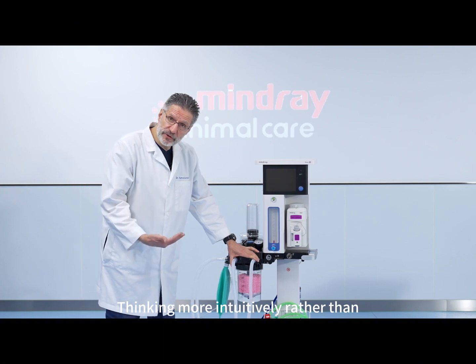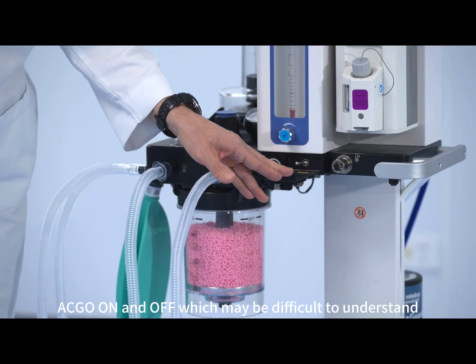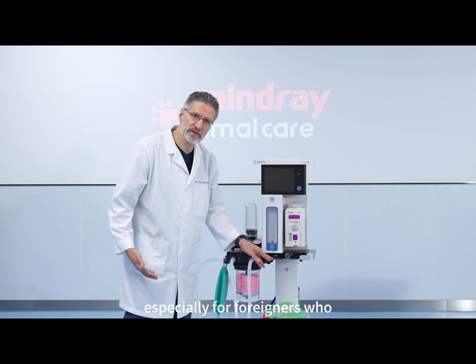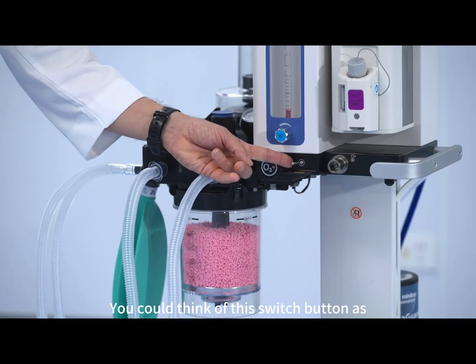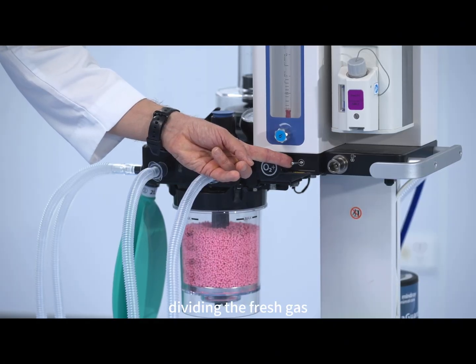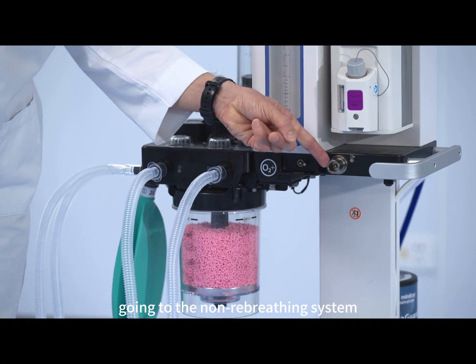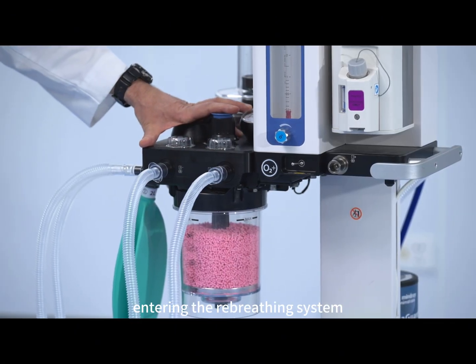Thinking more intuitively, rather than ACGO on and off — which may be difficult to understand, especially for foreigners who are not native English speakers — you could think of this switch button as dividing the fresh gas either to the right, going to the non-rebreathing system, or to the left, entering the rebreathing system.